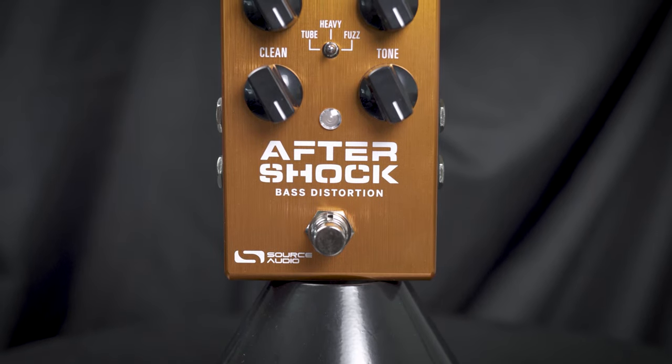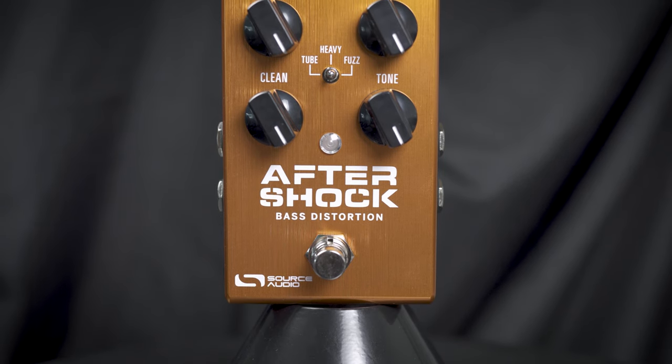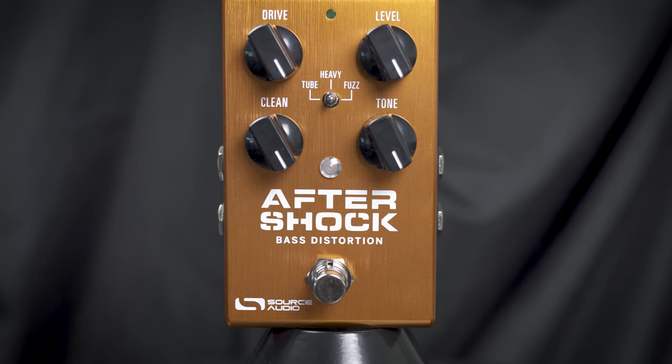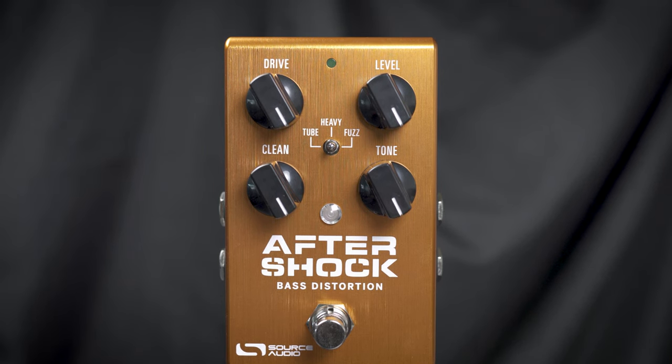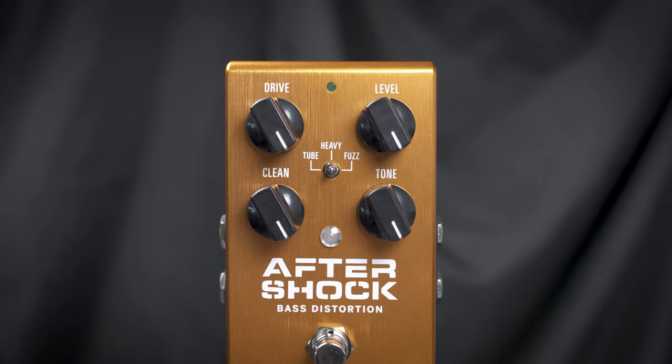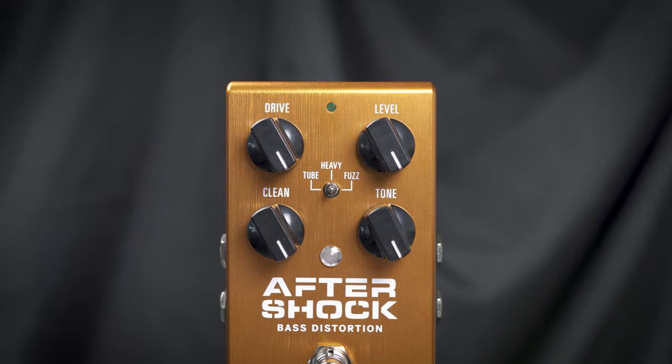This is the Source Audio Aftershock Bass Distortion. It features three different modes: a tube, a heavy, and a fuzz mode. It also features the ability to blend in as much of your clean signal underneath as you would like. It features a tone control, a drive, and a level, along with the three-way switch.